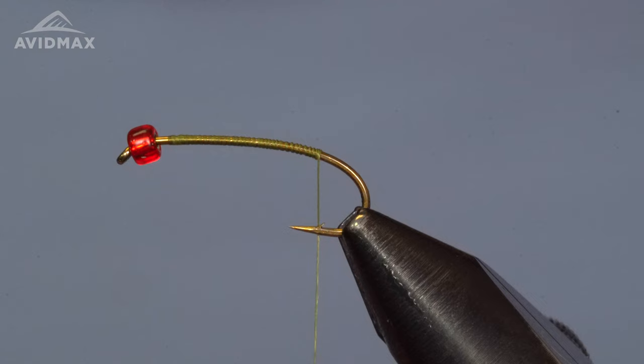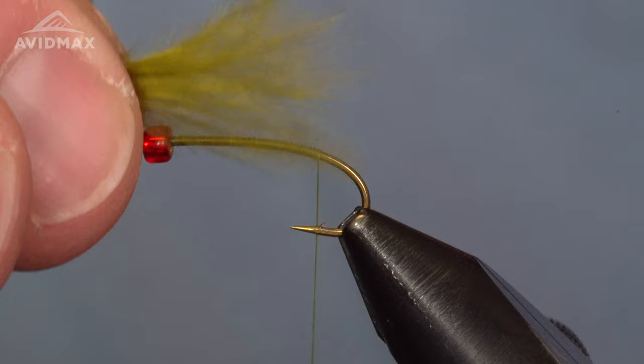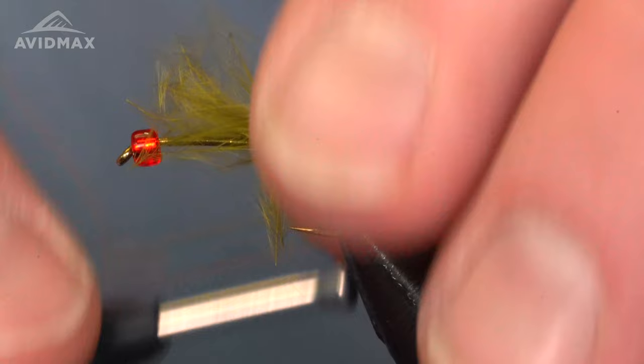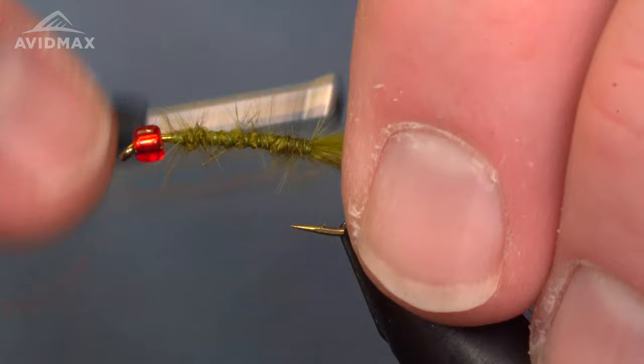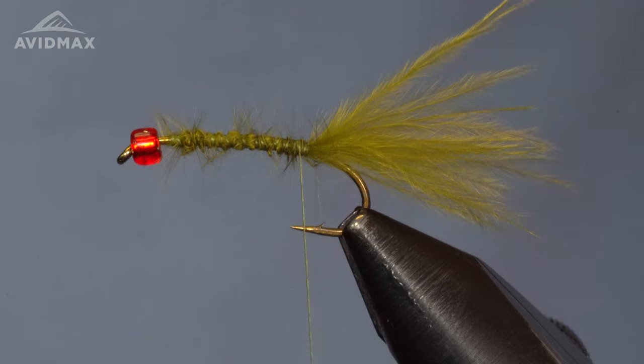I'll rip them off the stem, find our length by matching to the length of the hook shank, and then transfer that measurement right to the back and secure it down with some click-locking wraps. Then we'll go over the top of all this material and clean it up with our thread. That gives you a nice wispy tail to this bugger. You could thin it out a little bit if needed, but that's just about right.